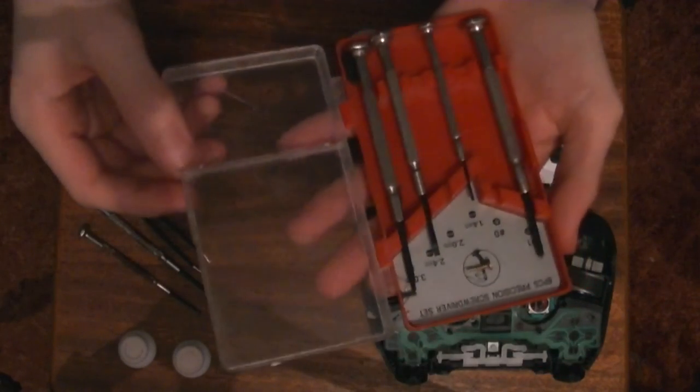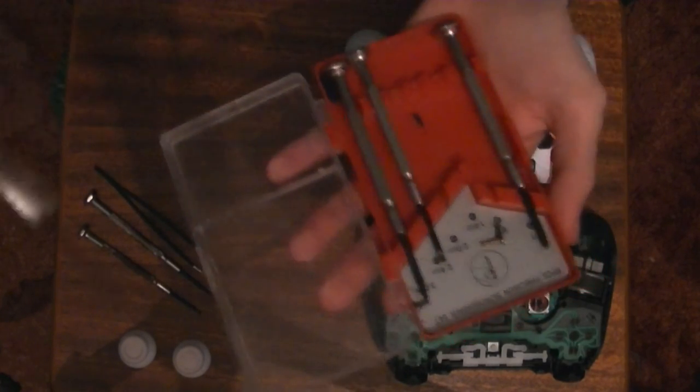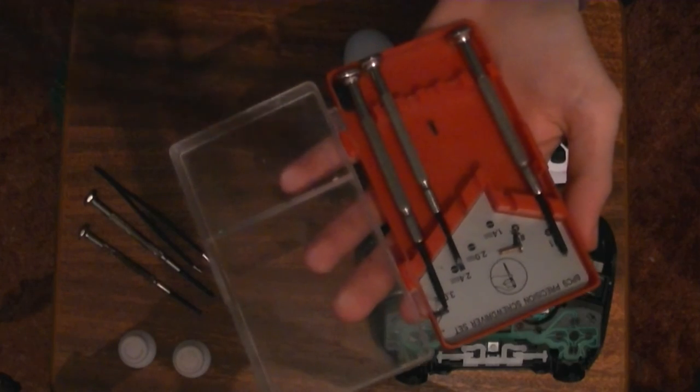And you're going to need a very, very small flat head screwdriver. That was very hard to see, but it will do. If you can get smaller — pin head size like that — that would be great.